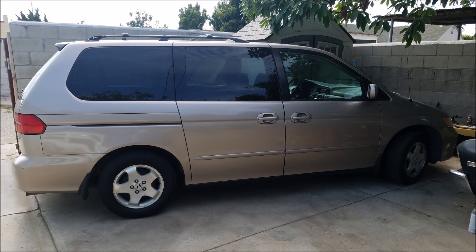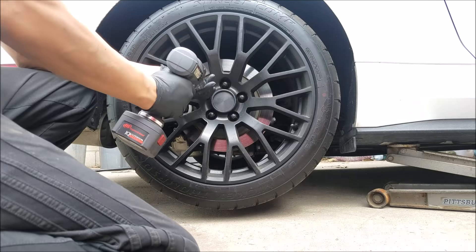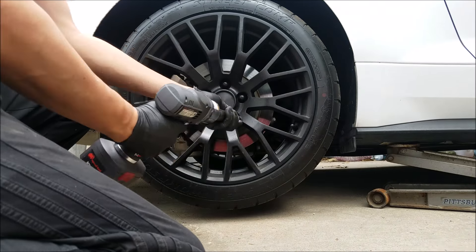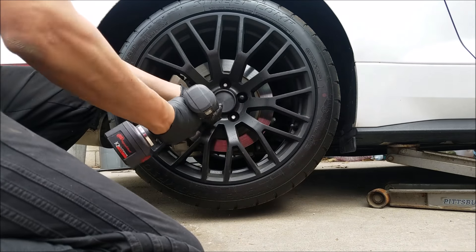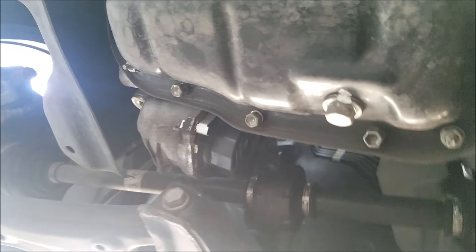Hello, in today's video I'll be showing you where and how to lift a car or truck on a variety of vehicles. It is a very important step when it comes to working on your own car, like when removing your wheels to do brakes, oil changes, starters, and so much more. Safety is key.